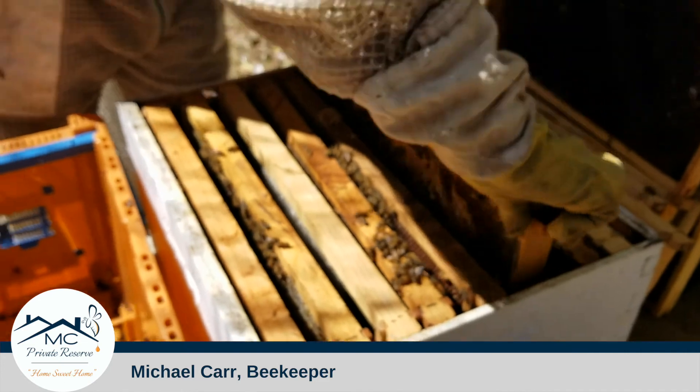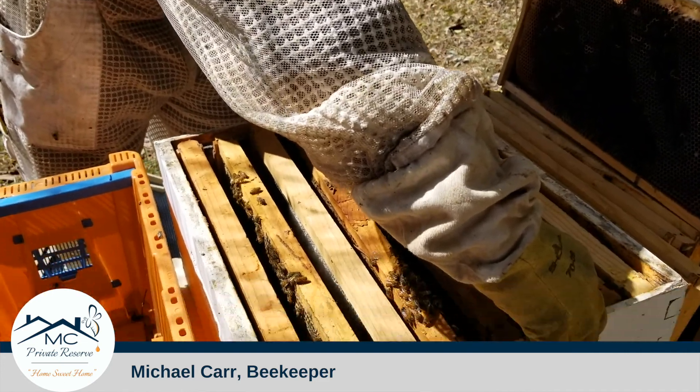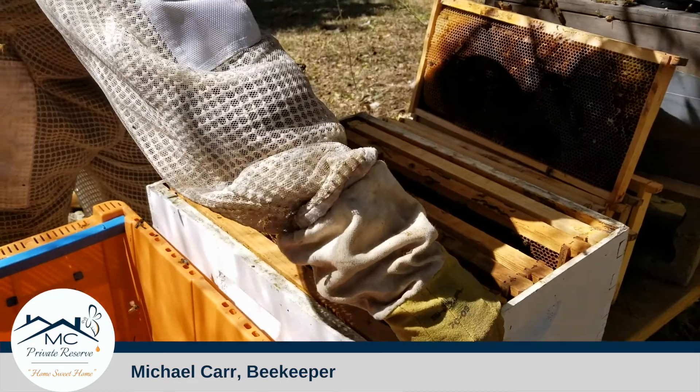So we want to be sure and place her right back in there real safe, where we don't pinch her. And hope and pray she likes her new surroundings — her new digs.